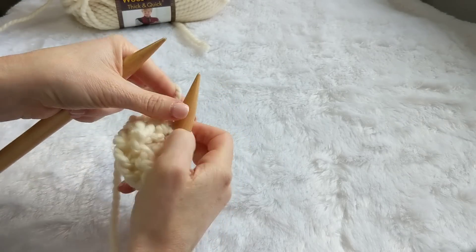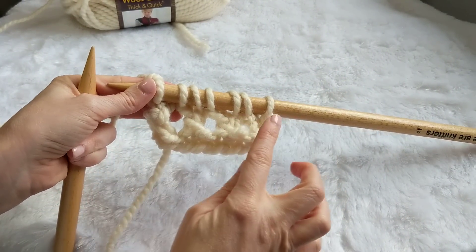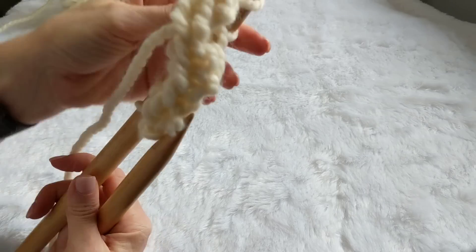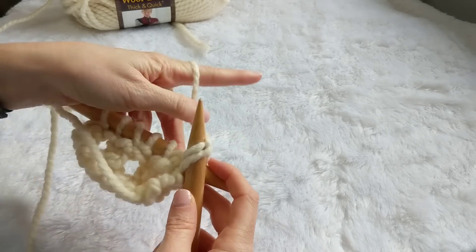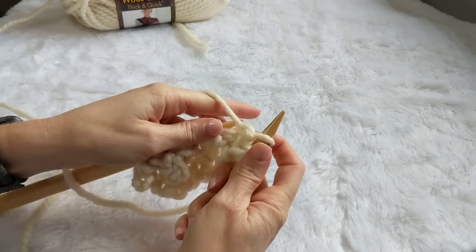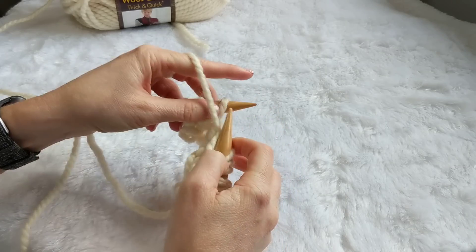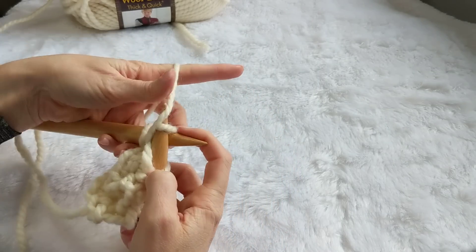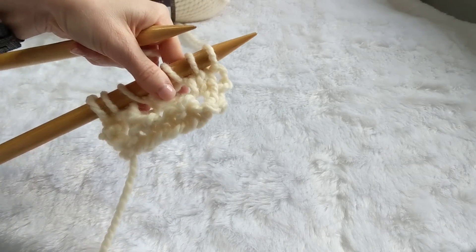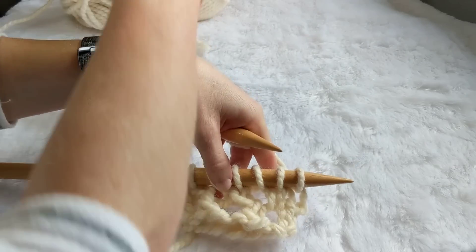We can really only see the holes starting to form. What you're going to want to notice after you finish your purl row is that the holes are lining up in a diagonal — and that's what gives it that really neat texture. Sorry, my needles are a little too long for my space here. So we're purling all the way across for row five, and then we're going to repeat rows two, three, four, and five until we're done. We've got our holes starting to line up.